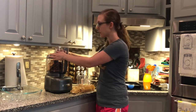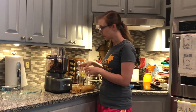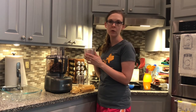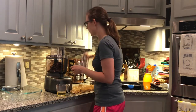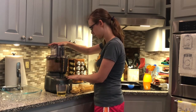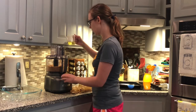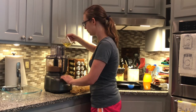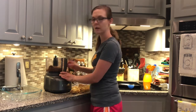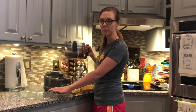Now we'll close up our processor and pulse this a few times until it gets to be a finer crumb. Then we'll pour in slowly a third of a cup of canola oil. This looks pretty fine, so we'll start adding in our oil. We'll take our crust out of the food processor and put it into our 9x13 baking pan.